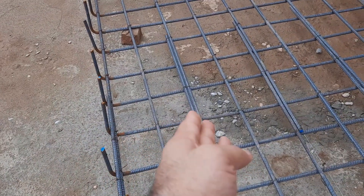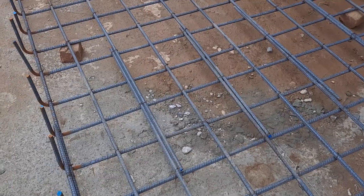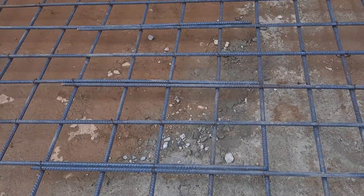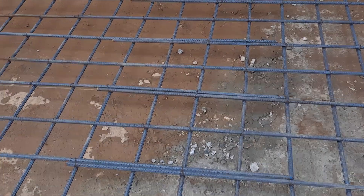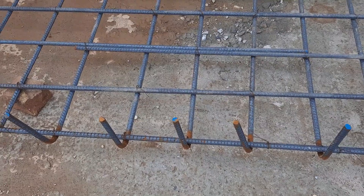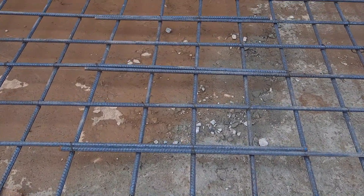As you can see in the steel reinforcement, they provided lapping here. The lapping should be provided alternately, not at the same place. The hook length is about 7 inches.